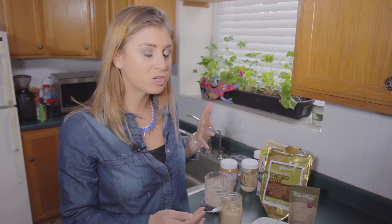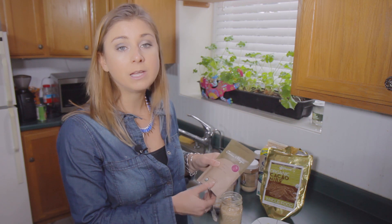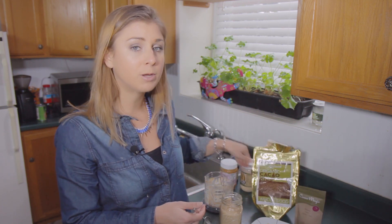This recipe is originally from H3 down in South Carolina, a health and wellness center that I visited in November. If you want to make it a little bit more chocolatey and give it a little crunch, you could add in a little bit of chocolate protein powder or even some cacao nibs for a little bit of crunch.